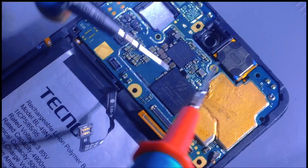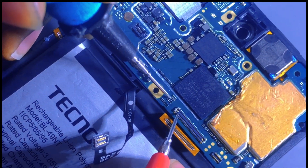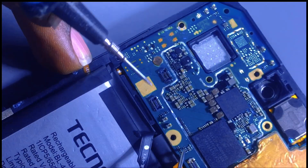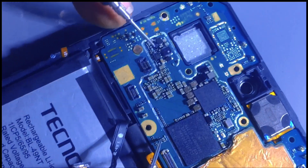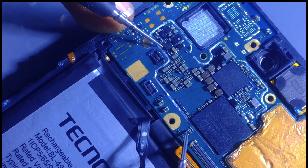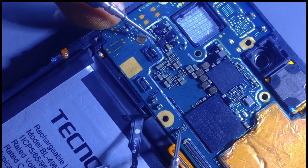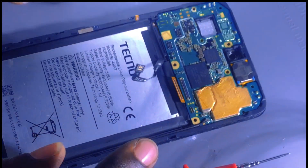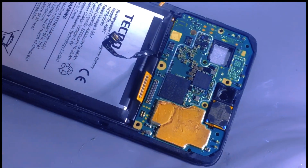Let me check this line - you hear that? There is continuity. This means there is no problem from here to here. Let me continue to this pin - yeah. The negative line also has no problem. Then we have to check this other line.